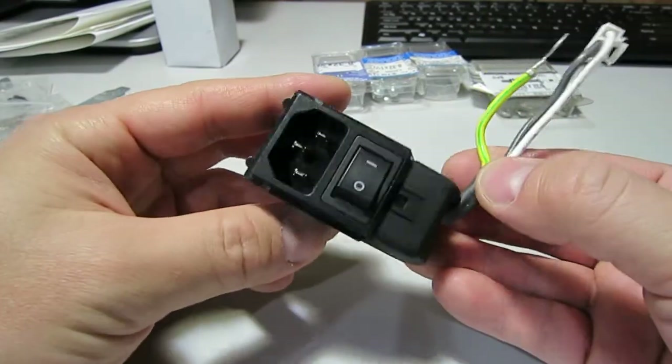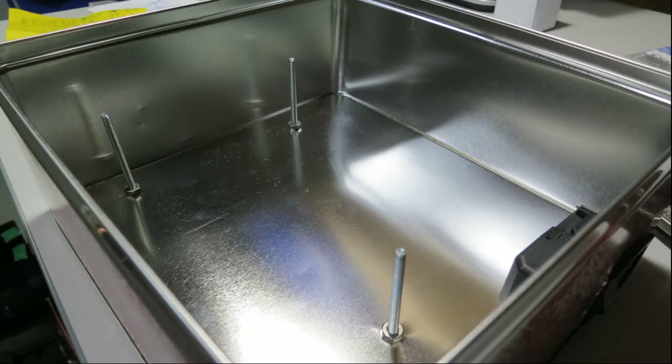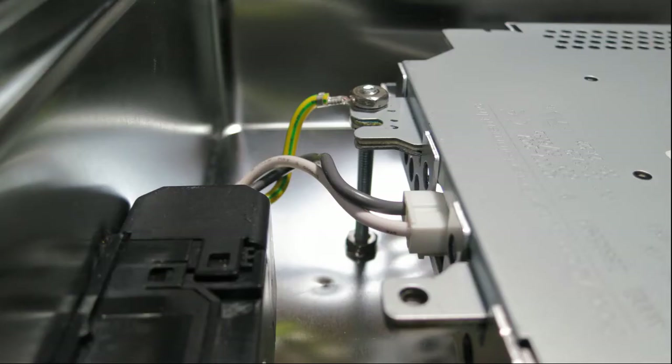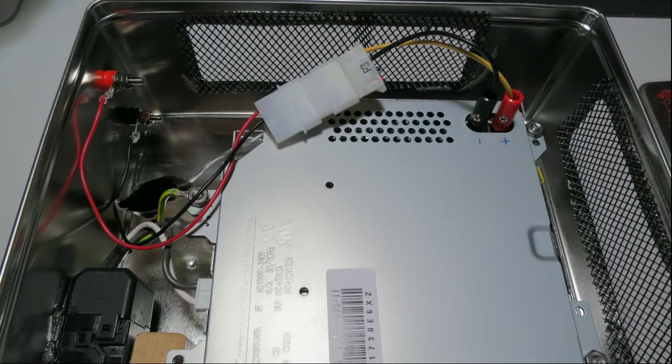Next thing to do is install the PS3 switch. Cookie tin time — what we have here are the standoffs, screws, nuts and bolts used to keep the PSU off the cookie tin base to allow for ventilation. The connectors are really nice because you can use banana plugs or screw-in connectors. I use banana plugs — they fit right into the PSU perfectly.